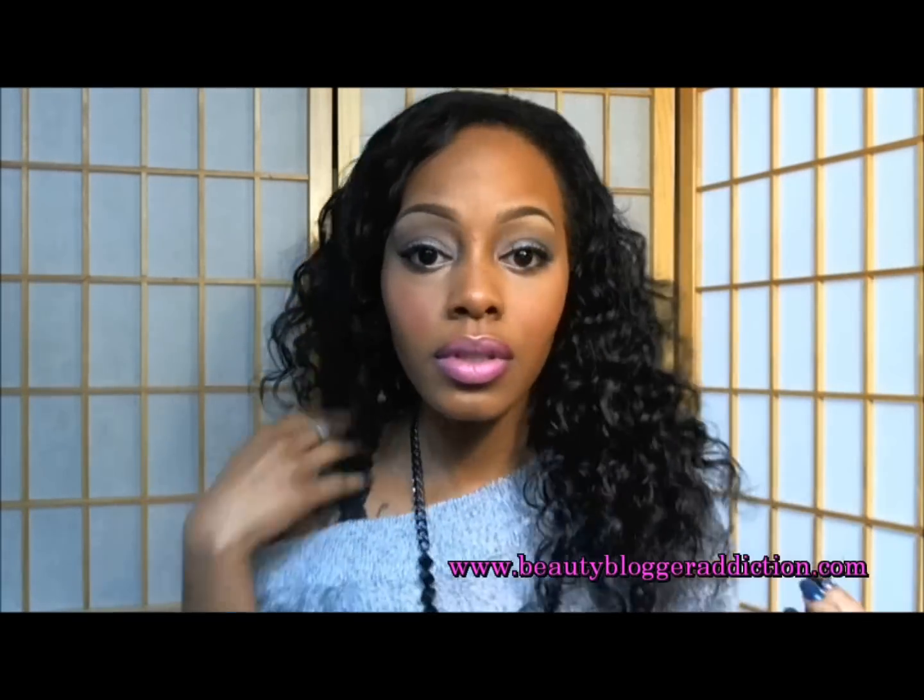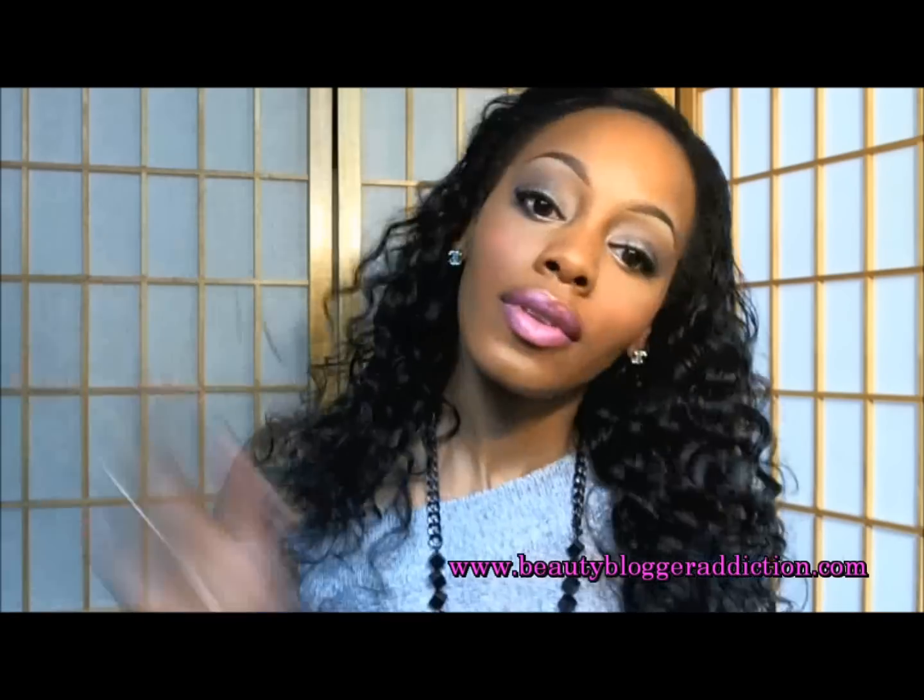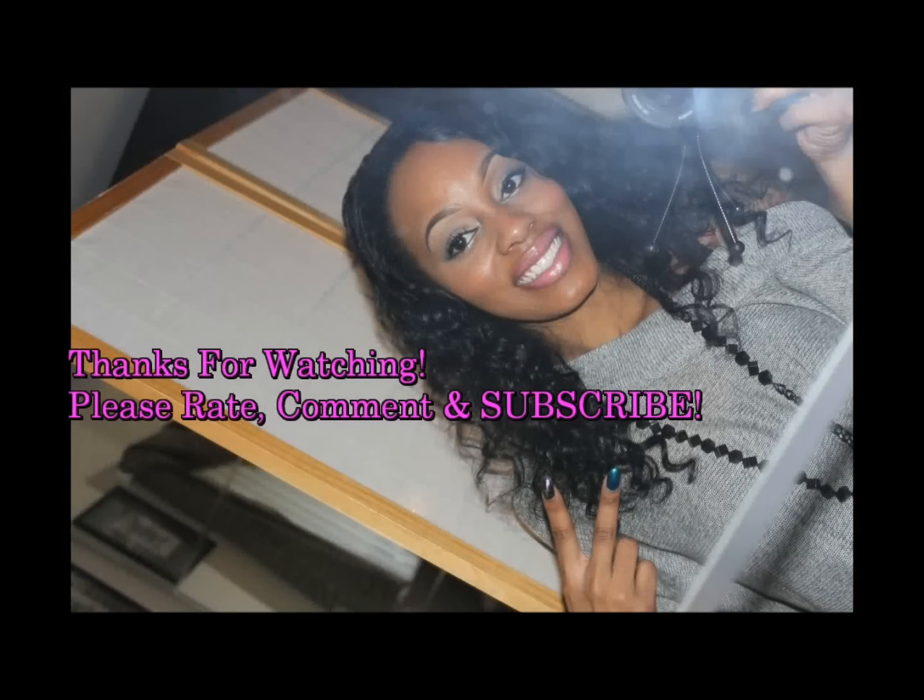Now I'm fixing my hair because it should be dry now. And that's it — that's the final look. I hope you all enjoyed this video. Please rate, comment, and subscribe.